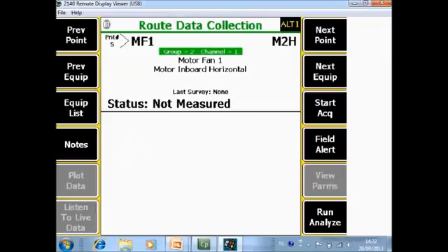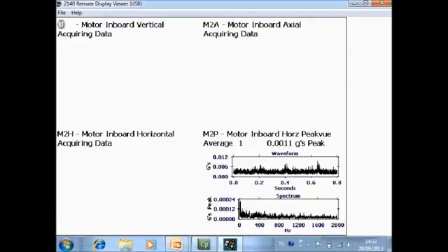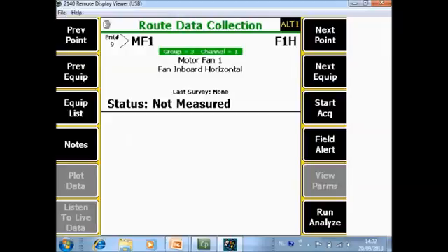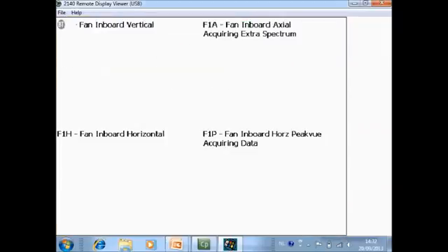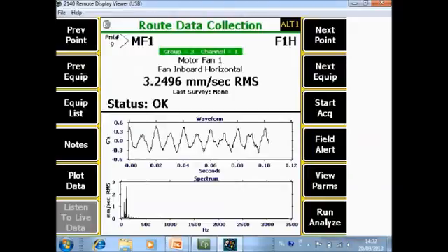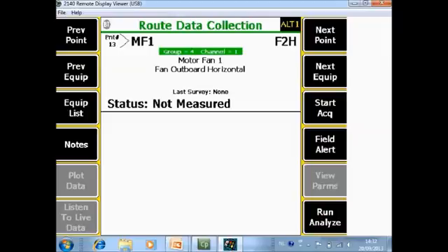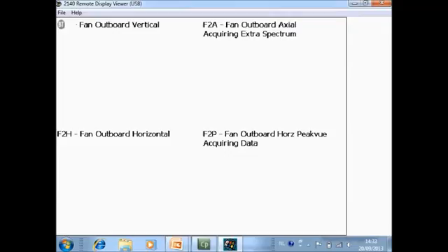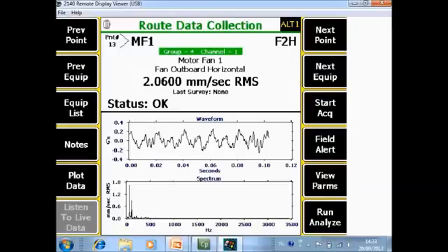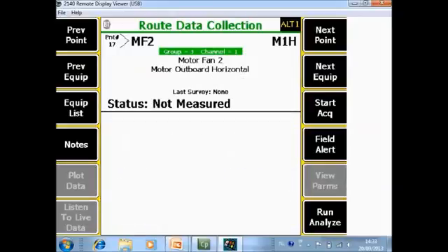The analyzer immediately jumps to the next plane. Install the sensor at motor inboard and start data acquisition — the four measurements are collected. Then install the sensor at fan inboard horizontal and start data acquisition. Finally, install the sensor at fan outboard and start data acquisition. The complete machine — 16 measurements — is done. That is all the time needed to measure a 3000 RPM machine with four bearings.